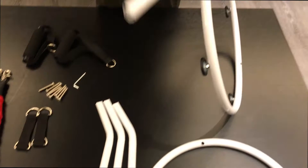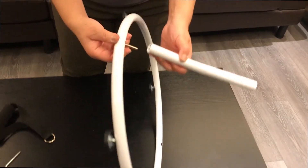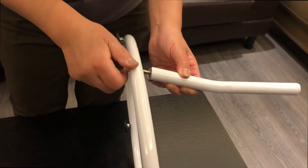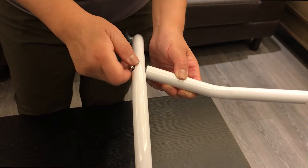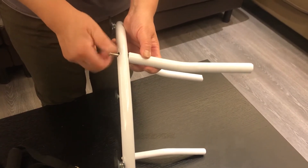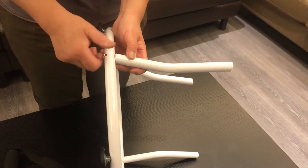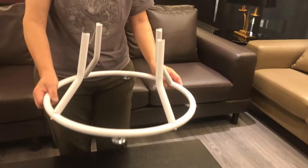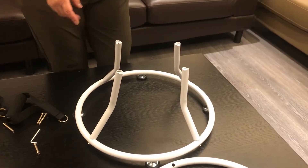Then we start to assemble the curved tube. Use the screw. When you start to assemble it, don't make the screw too tight — just connect it. Assemble the four curved tubes; no need to assemble too tight. Two rings are assembled.